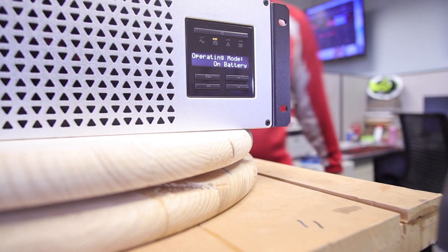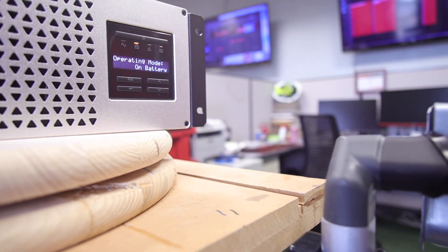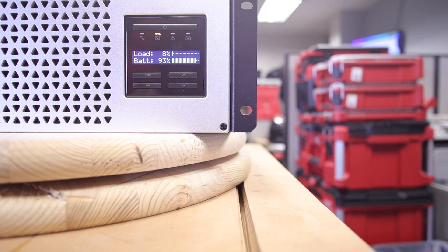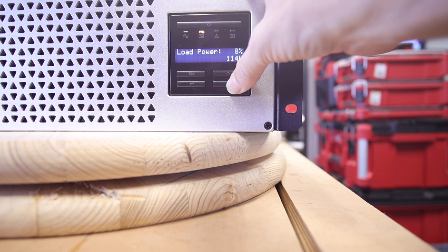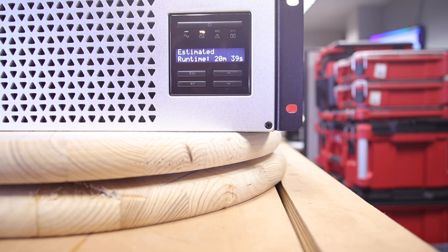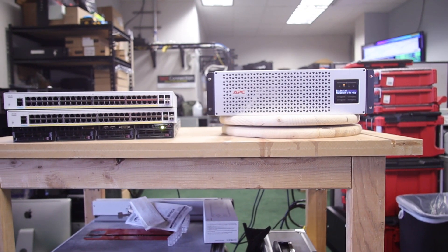Now that we've shown a little bit of power draw on the LCD, let's get a look at the runtime you might expect in this scenario. A server and two 48-port switches — not currently under load — will get you about 18 to 21 minutes. I let the system run and confirmed that this is the runtime before the devices failed.